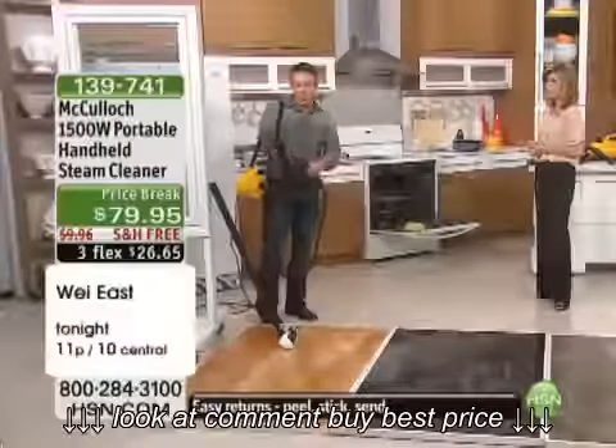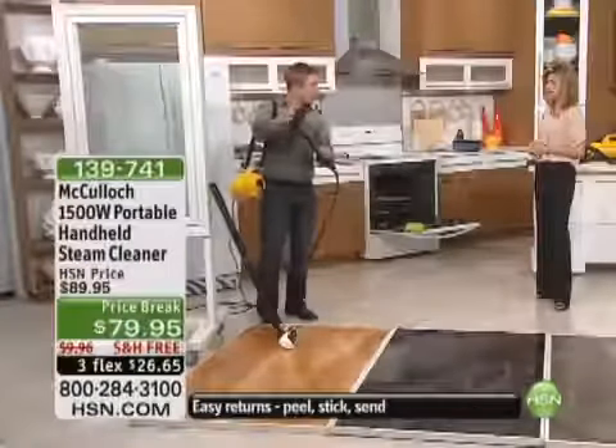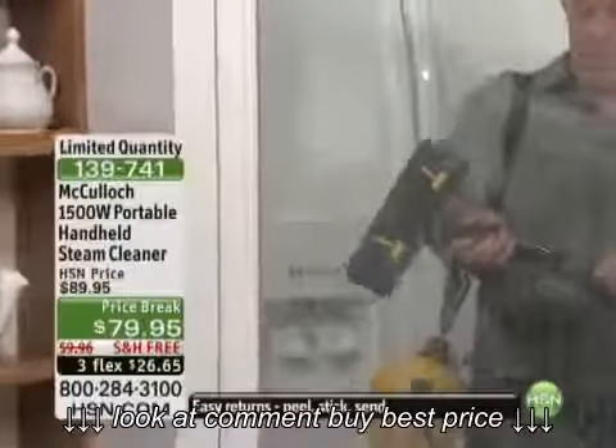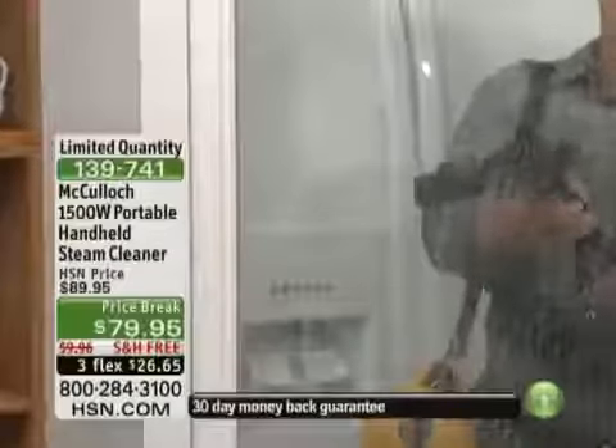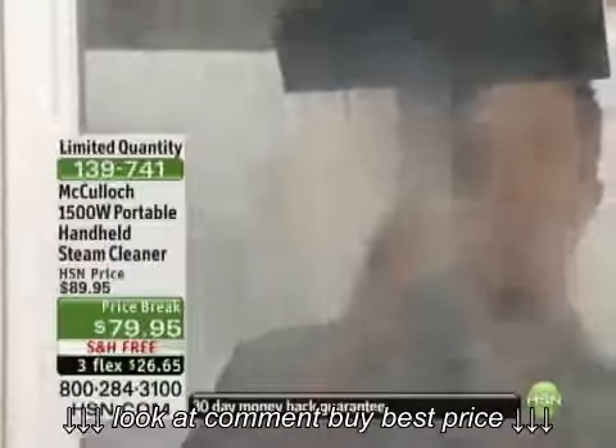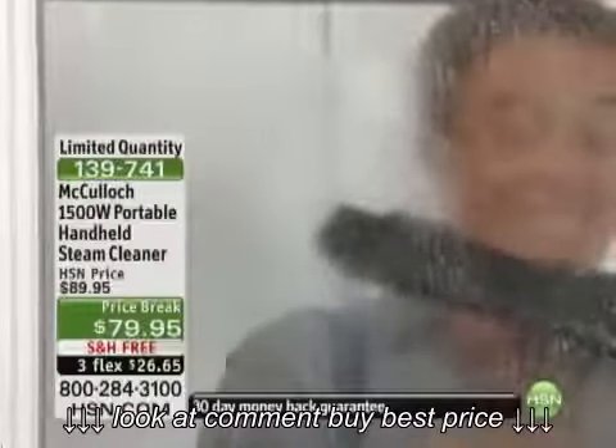Look, I have the squeegee right on here. I'm going to flip it over and be able to hit my glass, my mirror, all this stuff around the house — all the stuff I want to clean. I'm not using any chemicals, which is the best part about it. I'm actually able to use the power of steam.